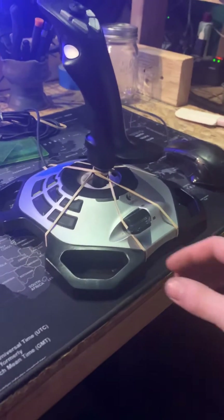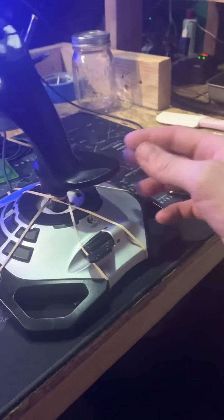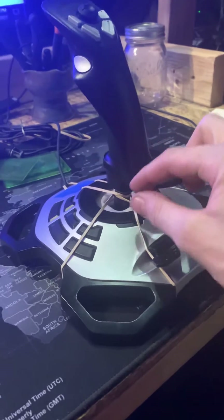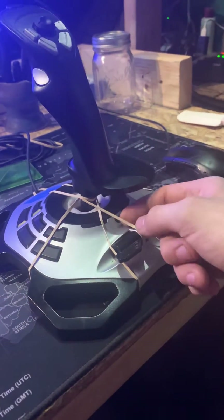Alright everyone, this is what I've got so far modding this. I've basically just taken the spring out, cut off that rubber thing right there, and put the three rubber bands on.